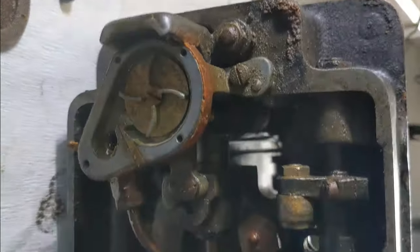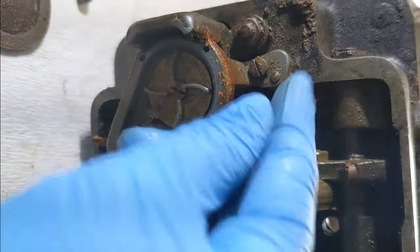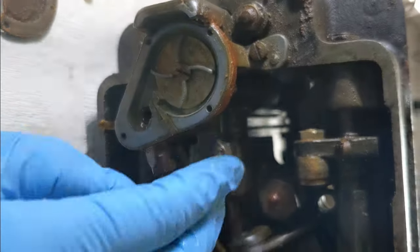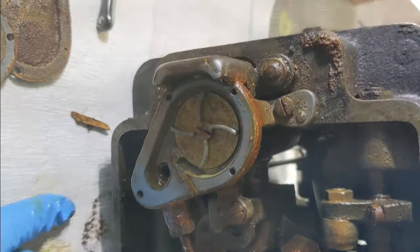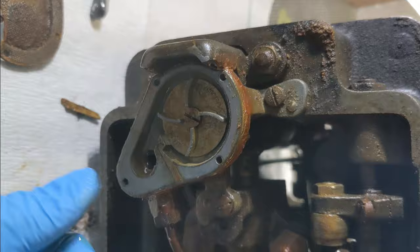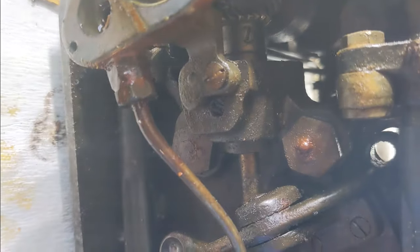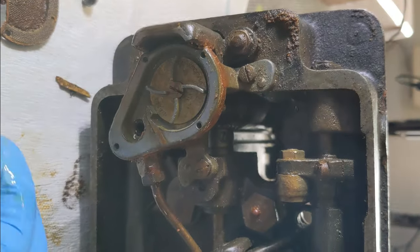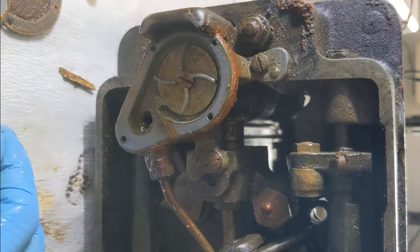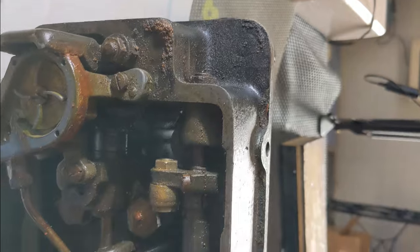I did a lot of thinking last night and I have decided I am going to be putting this machine into my electrolysis tank. Because from what I can tell, it's mostly iron — there is some stainless steel in there, but I think it will hold up well. My electrolysis tank will remove rust, it will remove grease, and it will get the old paint loose so that I can remove it and repaint her. And because she is just so utterly filthy, I think that is the best way to go.